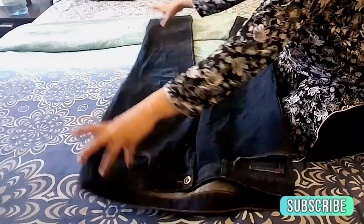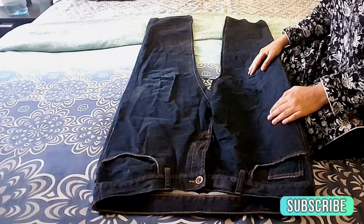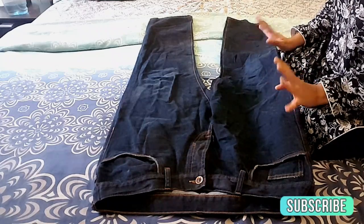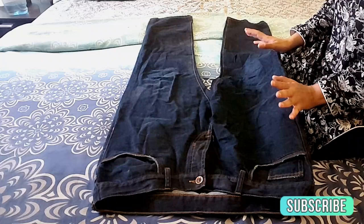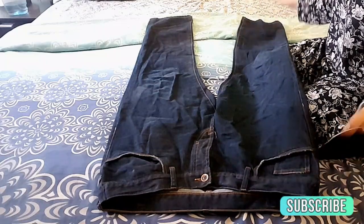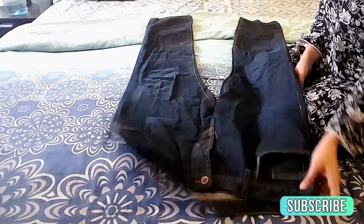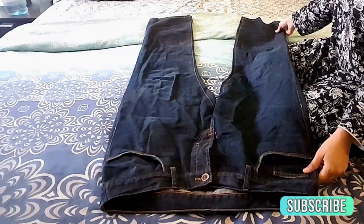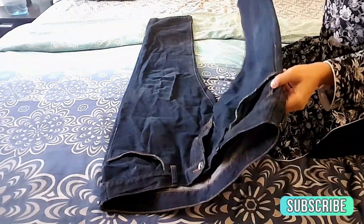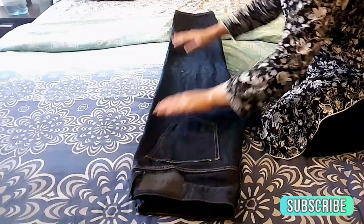So I'm taking a pair of jeans to demonstrate the KonMari folding technique that you're going to use for any pair of pants — be it jeans, PJs, leggings, capris, yoga pants, anything and everything except for shorts, which has a slight variation. This is a very wrinkled pair of jeans, but it doesn't matter. As you can see, the front is facing me and the backside is on the bed. The first step is to fold it in half lengthwise, so one leg on top of the other. Try to smoothen out as many wrinkles as possible.